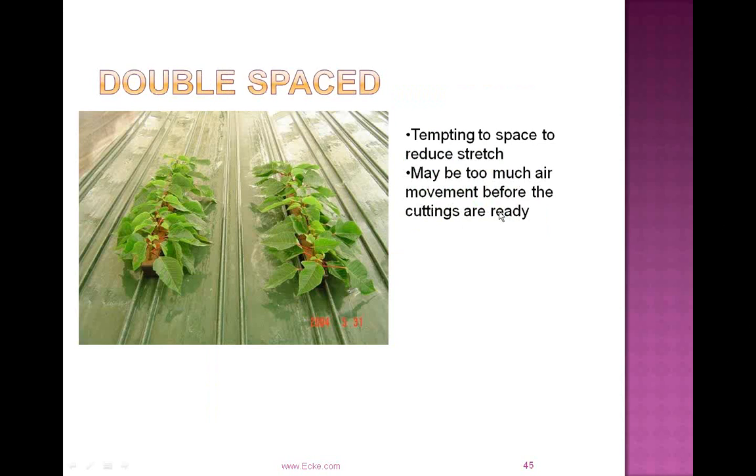This picture shows cuttings that are double spaced. Stretch in the propagation environment can be pretty evident since it's hot, humid, and there's low airflow — all conducive to stretching. It's tempting to double space cuttings if you start to see stretch rather than growth regulating, but oftentimes going to double spacing just creates too much airflow for those cuttings — you'll start to see leaf scarring and the cuttings will dry down way too fast.